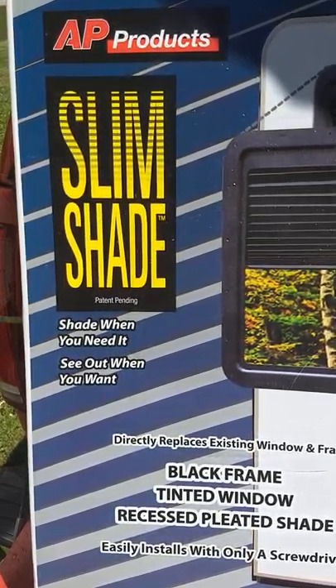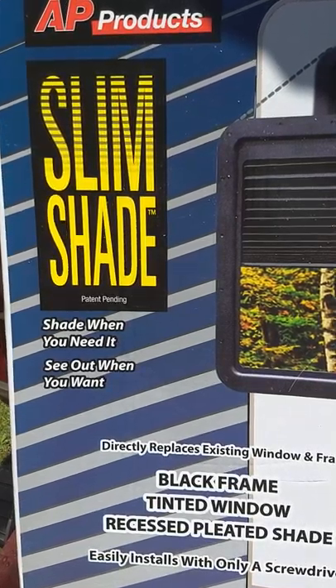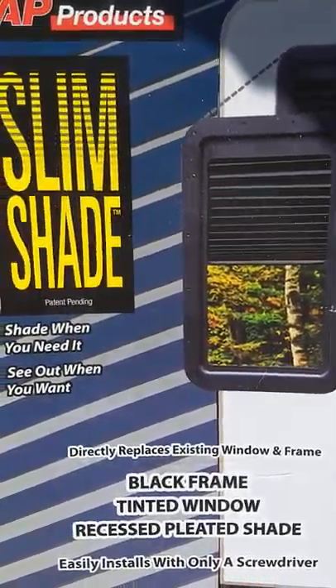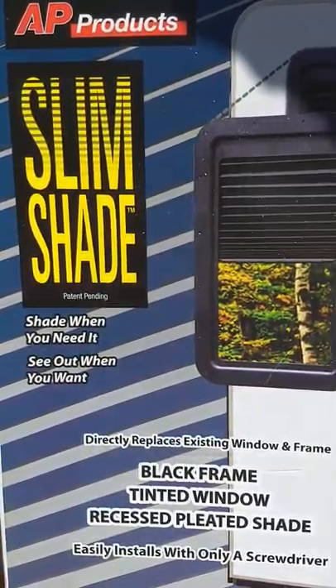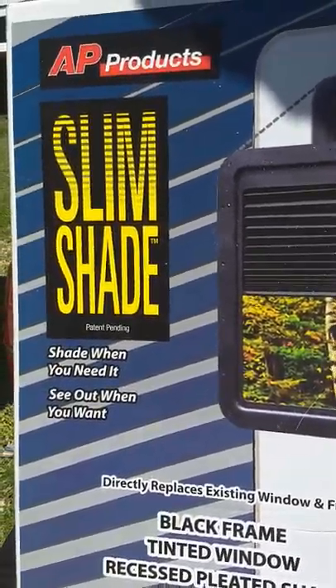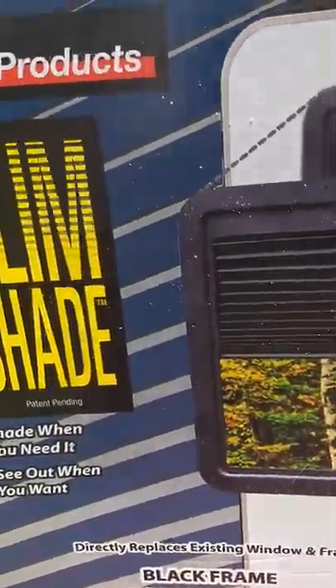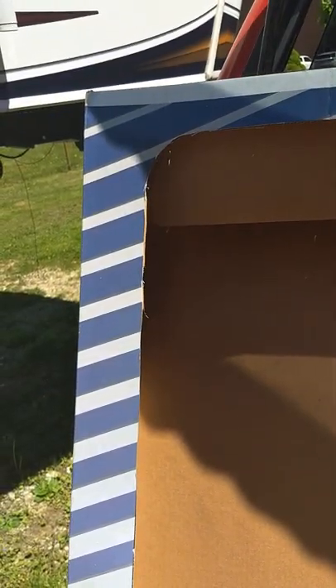I just finished installing my Slim Shade. This is a replacement or new application window for your RV door. A couple things I wanted to mention that I figured would help anybody installing this, and I don't see any videos online for this, so I figured I'd put one up here.